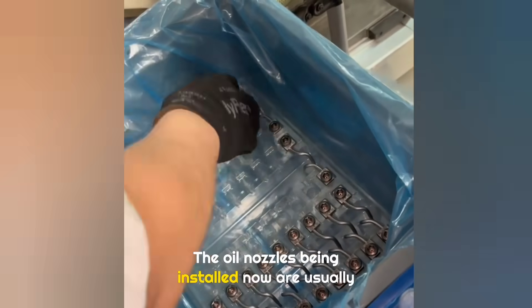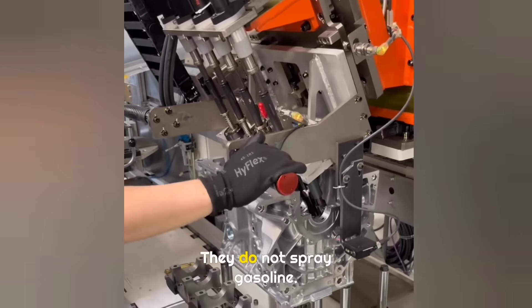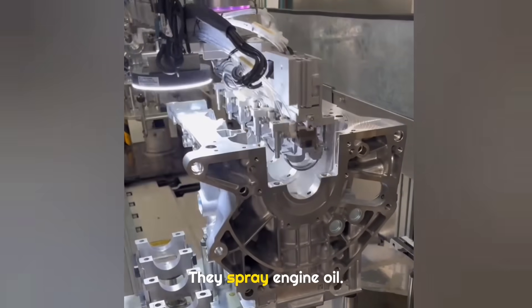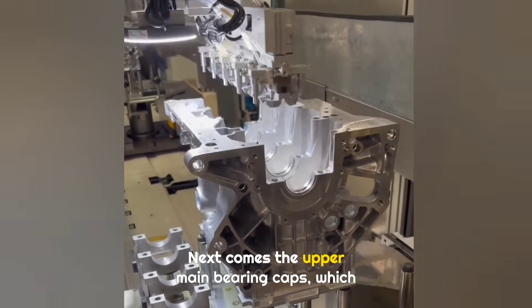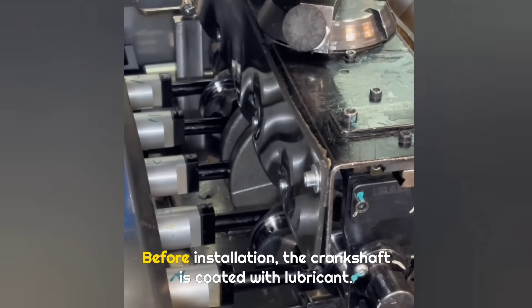The oil nozzles being installed now are usually found only on turbocharged engines. They do not spray gasoline — they spray engine oil. Next comes the upper main bearing caps, which support and secure the crankshaft. Before installation, the crankshaft is coated with lubricant.